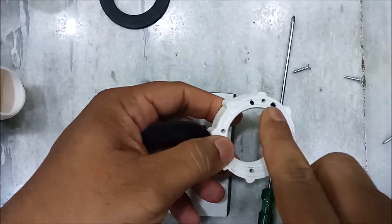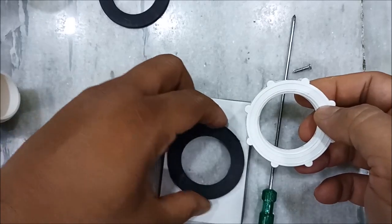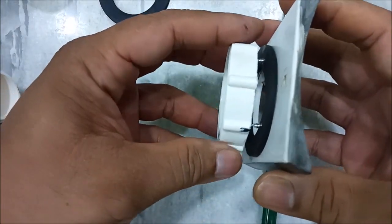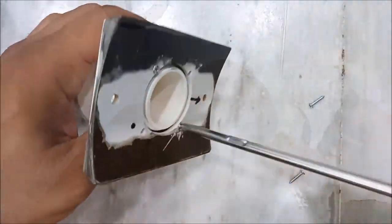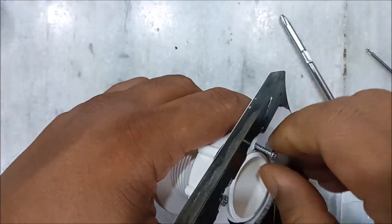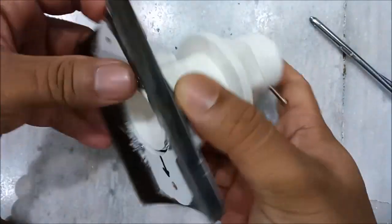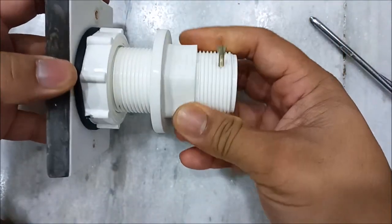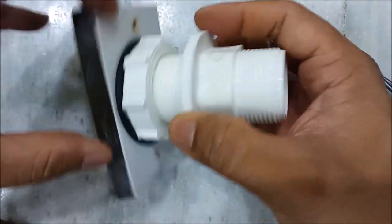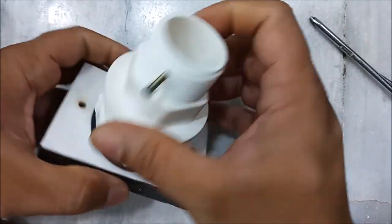I already made marks on this to match with the plate. Now you can see the focuser is ready and it runs very smoothly because it has the rubber ring touching at its edges, so it doesn't wobble and it runs very smoothly.